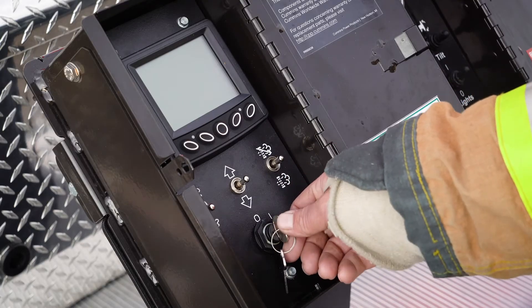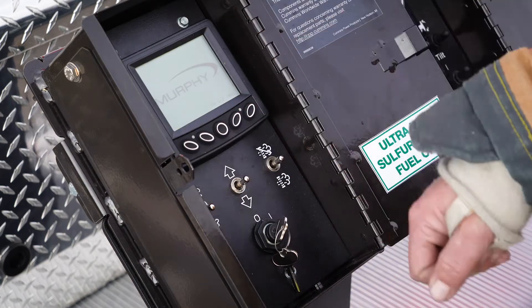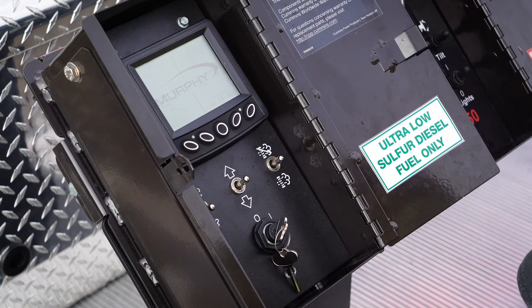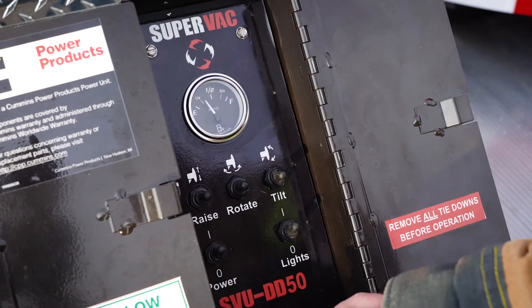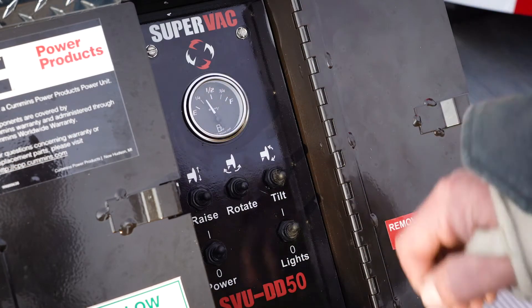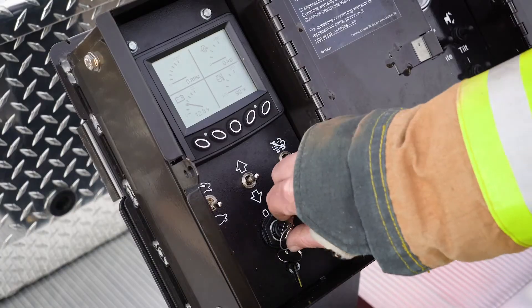To start the unit, first turn your key on — the dash will light up, it'll take a minute. With that on, turn your master power on; that'll turn your fuel pump on. Now you're ready to start, just turn the key.